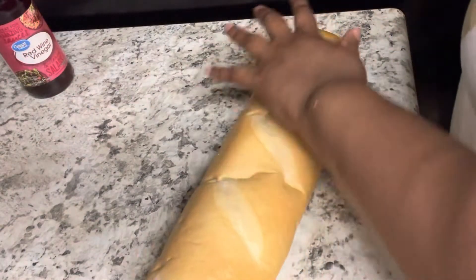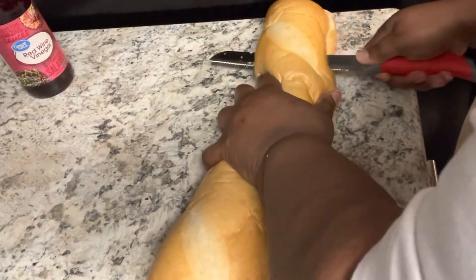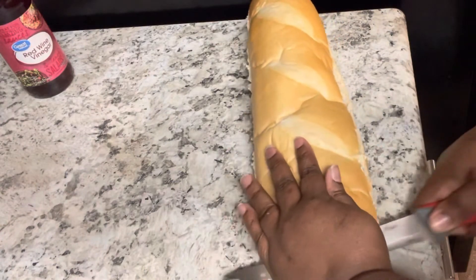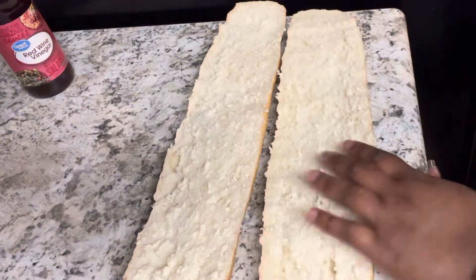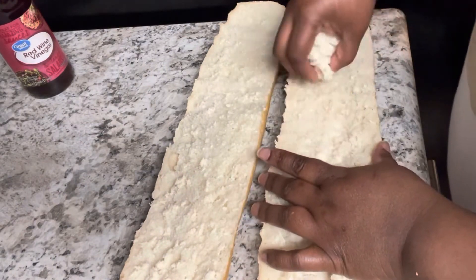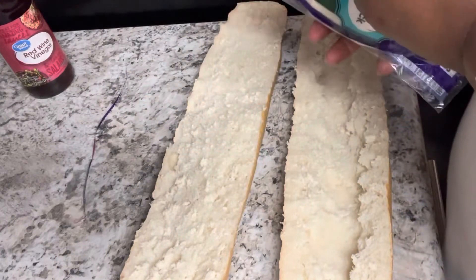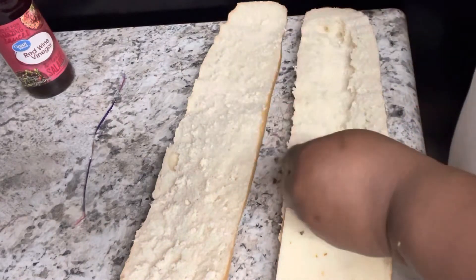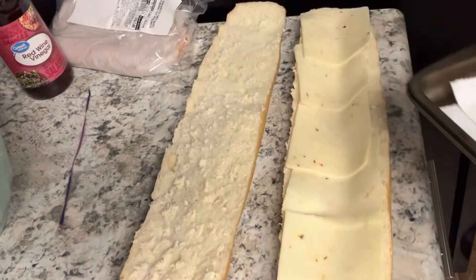Now we're going to cut our French bread. On TikTok I toasted my bread with cheese on it, but this time I didn't want the bread hard. Here's the thing — this bread is thick enough that it won't get soggy with the grinder salad, so it works out perfect even without toasting. I'm hollowing out the bottom part because one, there's a lot of bread, and two, it's going to hold the cheese and chicken tenders better.